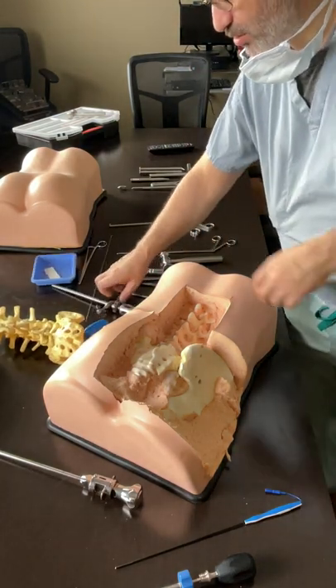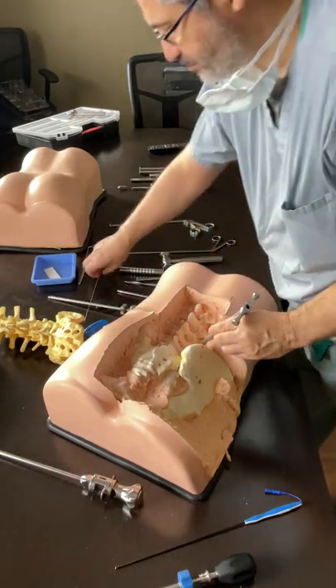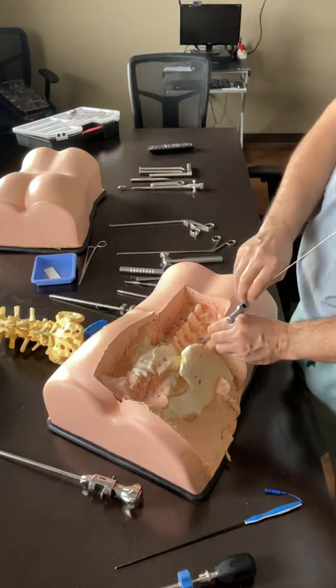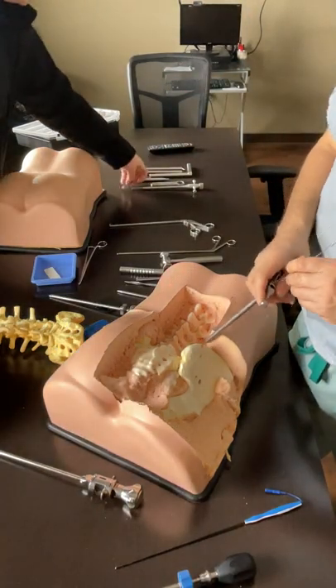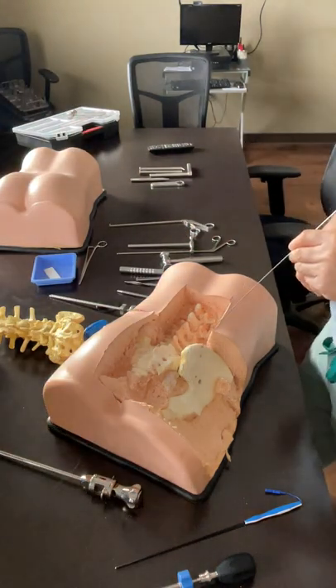Once you have done your discectomy, you put your material in, then your K-wire goes in. I rest the K-wire in the tricalcium phosphate that I have placed in. Now comes the cage insertion.